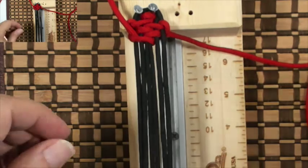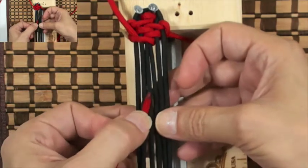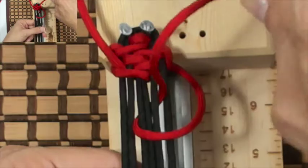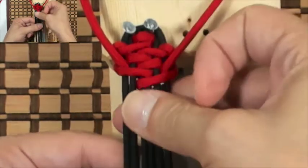Now grab our right cord. We're gonna go over the core, down through B, out through E, and above the cord on the right. Once again, we're gonna pull to the upper right corner with the right cord.